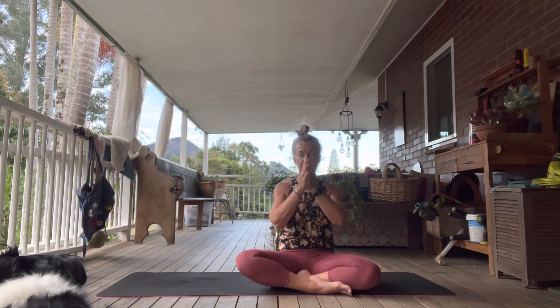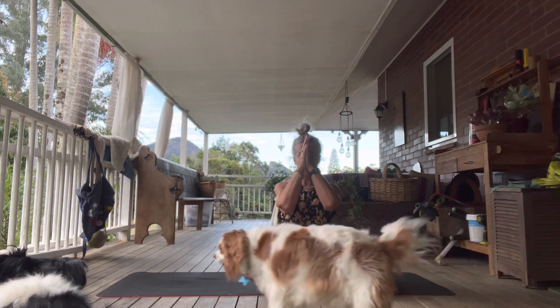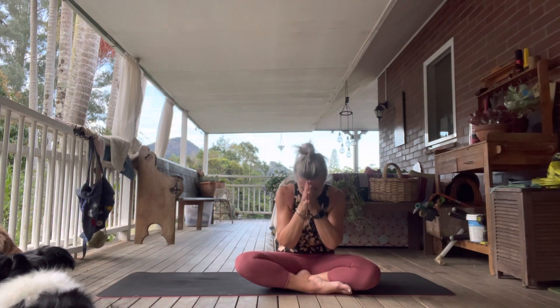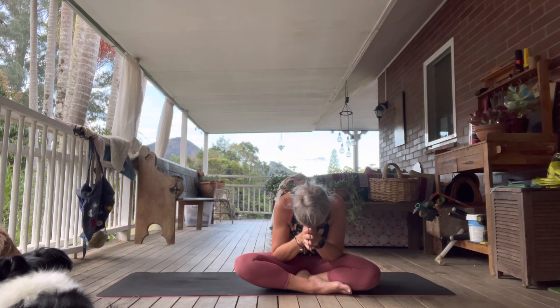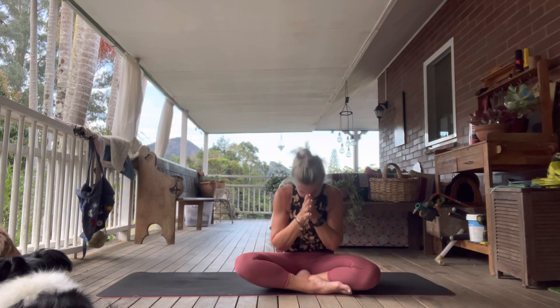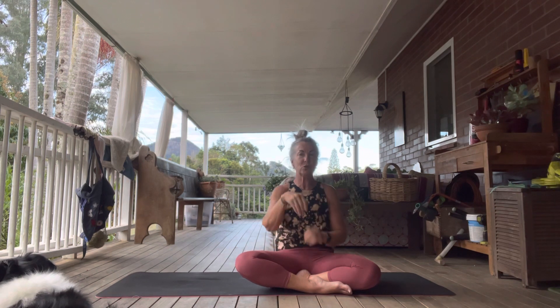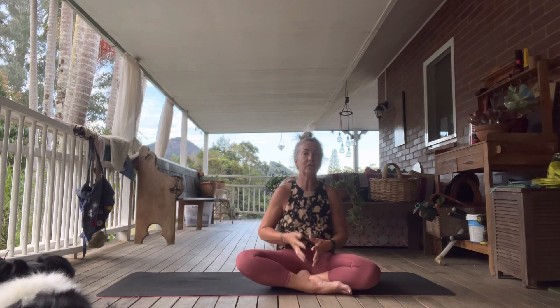Take your hands in front of your heart, take your thumbs up to your third eye. Take an inhale and then bow forward closing with namaste. Thank you everybody — just a gentle practice, another beautiful gentle practice.